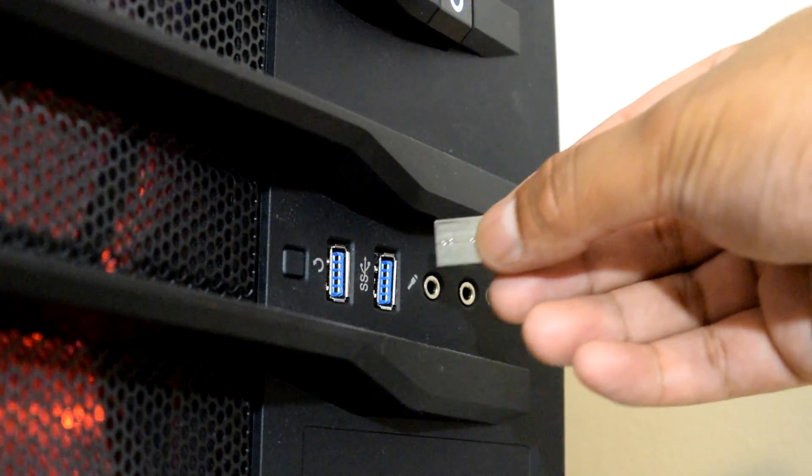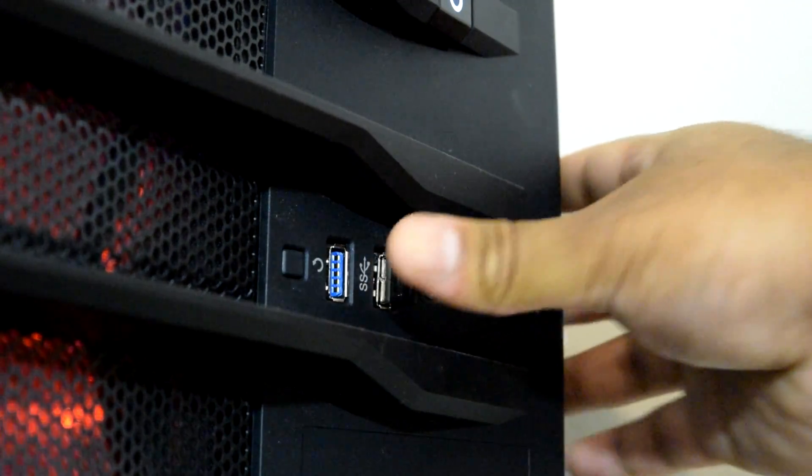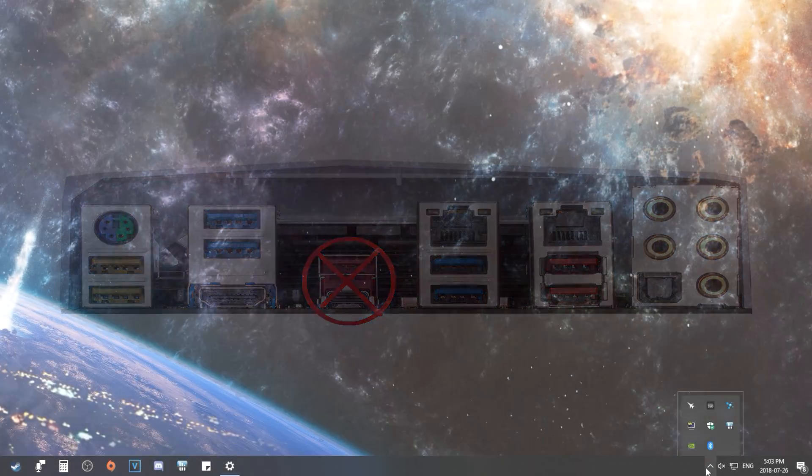To set it up, simply plug this into a USB port on your PC. Windows 10 will detect it and download the drivers automatically for you, and that's it. However, make sure you don't plug this into a USB 3.1 Type-A port because for some reason, even though the Bluetooth icon was showing up on my PC, it wasn't able to find any pairable devices. This was solved by removing it and plugging it into a standard USB 3.0 port.